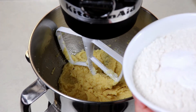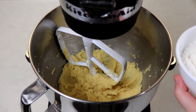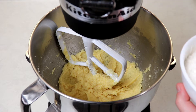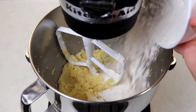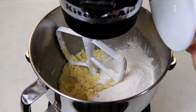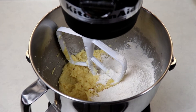Now with my dry ingredients, I'm just going to give them a little mix here. Then we will add them into our other mixture and mix until well incorporated.